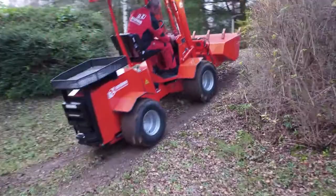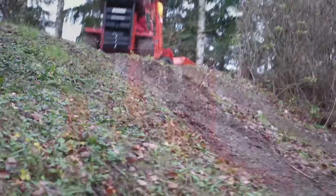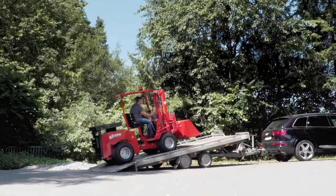With TÜV Road Approval, the Unitrack can also be used when necessary on public roads. The Unitrack can also be transported without a problem with an SUV and car trailer, meaning it is flexible and can be easily deployed at changing locations.